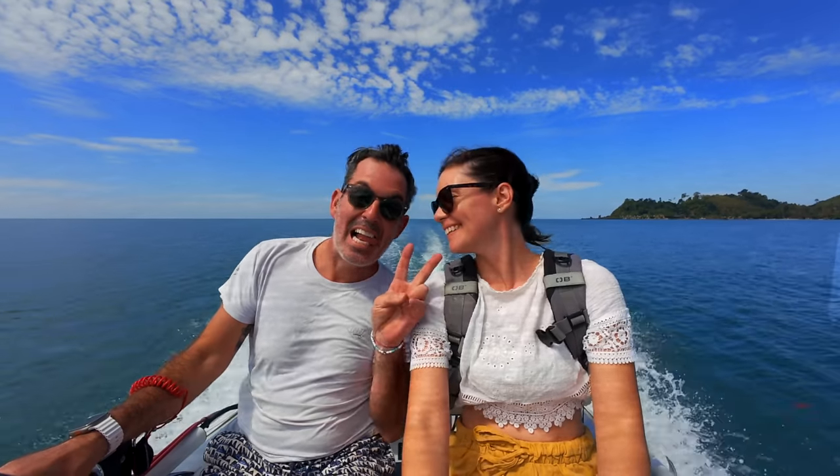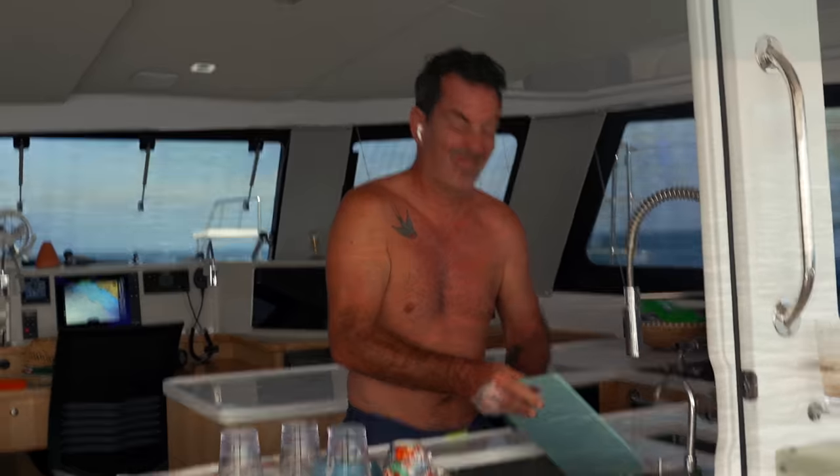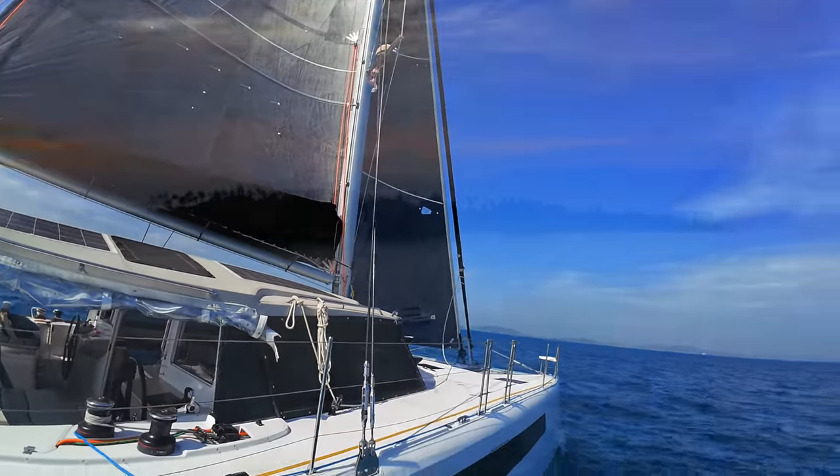I'm Theresa, this is Nick and this is Ruby Rose 2, our floating home. Join us as we settle in to live on board our brand new catamaran, documenting our adventures and never shying away from the reality of boat life. Subscribe to our channel and leave a comment because we love to hear from you, and a big thanks to our community of patrons.